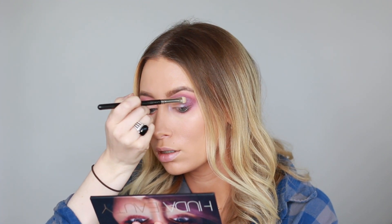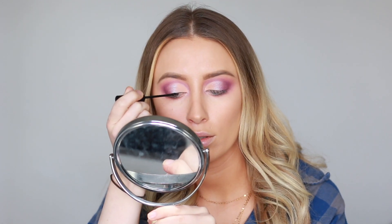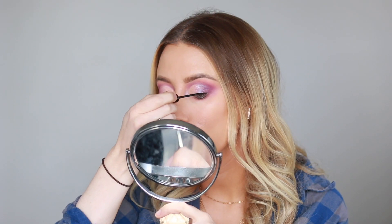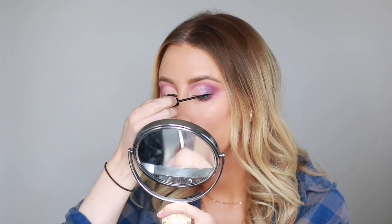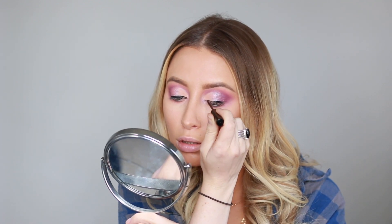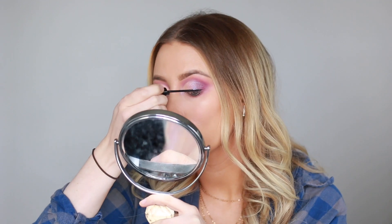Now I'm going in with my favorite liquid liner. It's the NYC Liquid Liner. If you watch my videos, you know I use this every single time — and also that it's no longer for sale, but you can usually find it on Amazon. Just taking my time lining the lid.